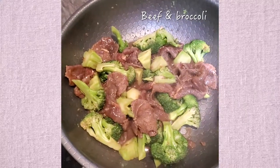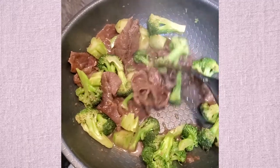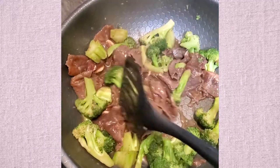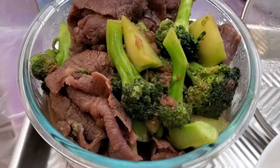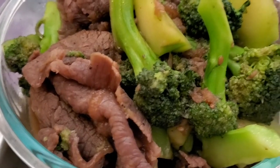Here I'm making broccoli beef. I marinated the beef with some garlic seasoning that I got from the supermarket overnight. Then I'm just stir frying it with some broccoli. Doesn't that look so good?